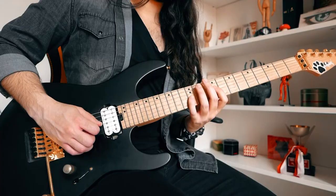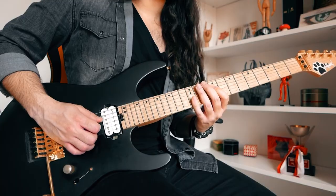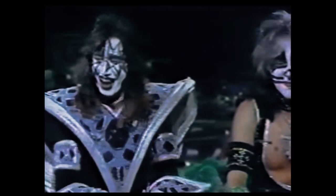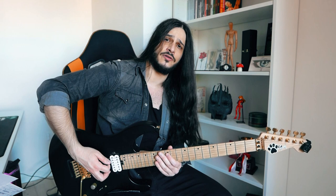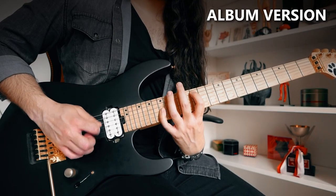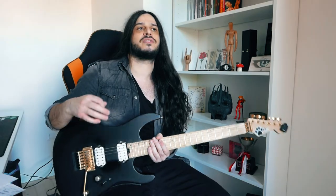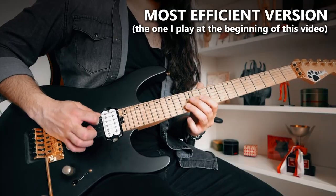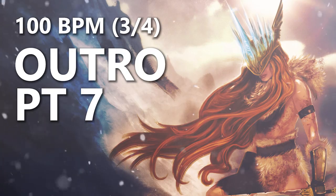Now at half speed. Now we have this part, which on the record I play on the 12th fret on the A string. During live shows I play it by just playing the A string because it just sounds more aggressive. At the 12th fret on the A string. And then we have the final part.